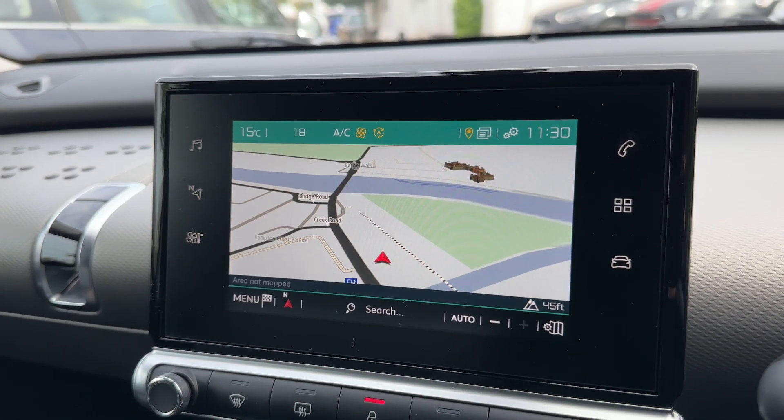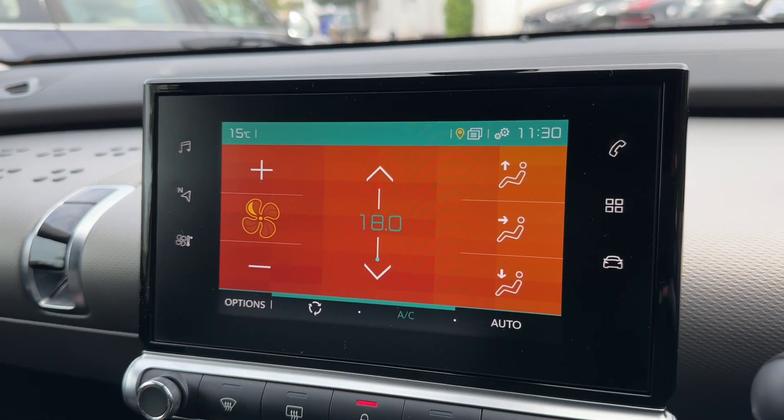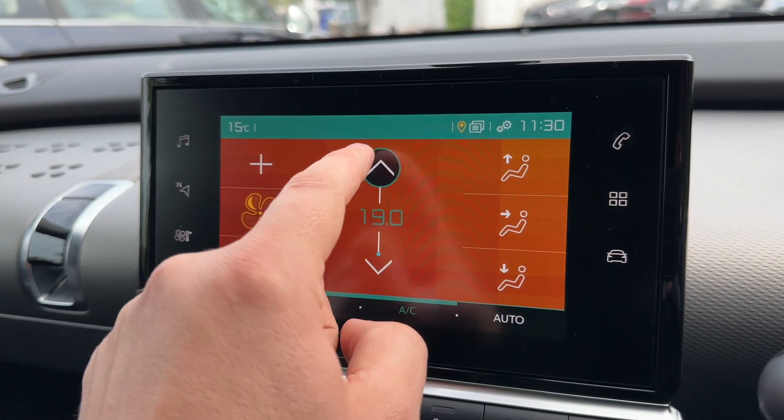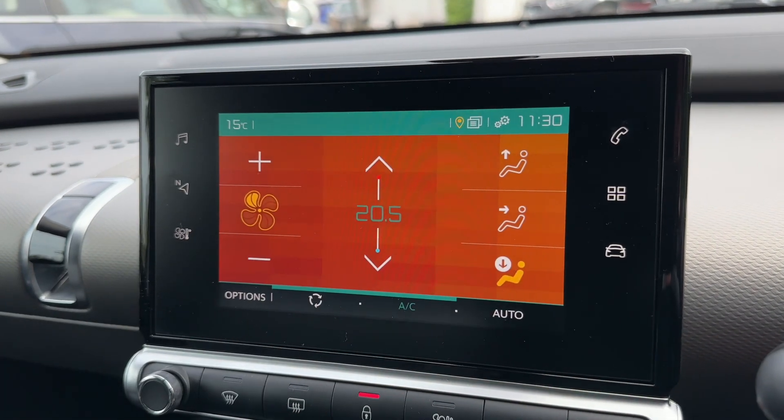This vehicle does have its own inbuilt sat nav which you can see just there. You can also get your climate control settings up on here as well, so you can adjust the temperature, the fan speed and the direction you'd like the air to be distributed in.